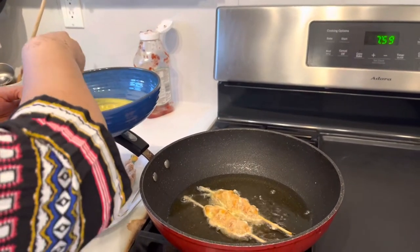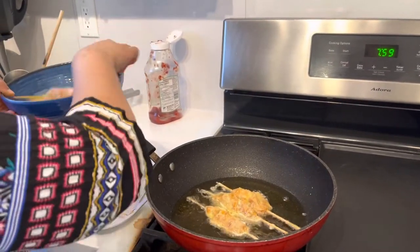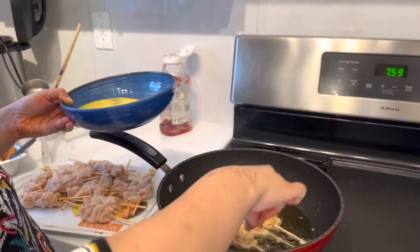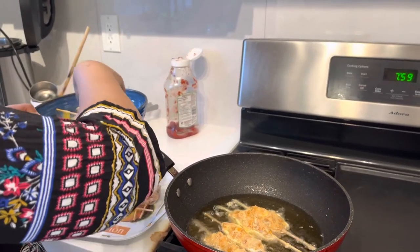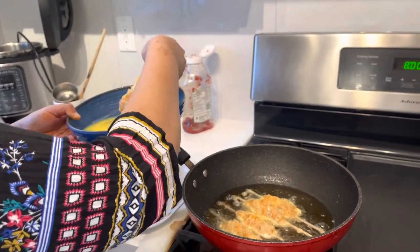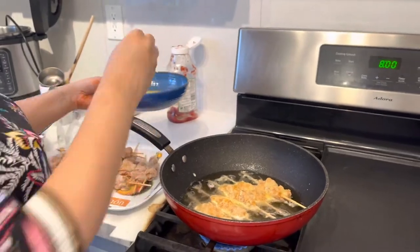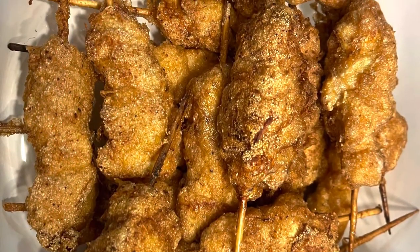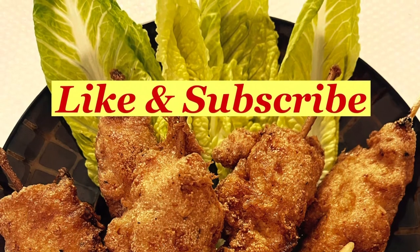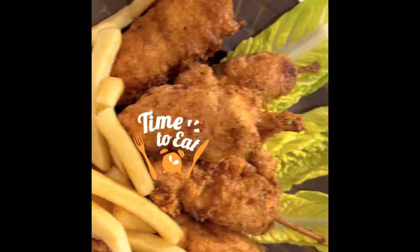If you want, you can marinate and freeze the chicken and give it to kids at lunch — they really enjoy it and love it. I hope you all enjoyed this recipe. Try it and tell me how it turned out. I love to see your comments and feedback. If you like my videos and recipes, please like, subscribe, and share with your friends and family. We'll see you soon with a new video — goodbye, take care, and subscribe to my channel Alif's Diary!